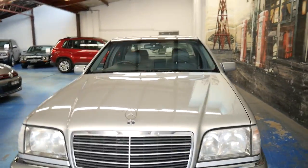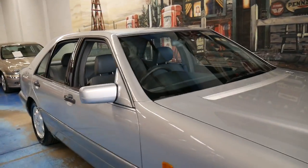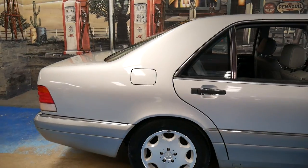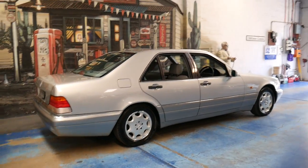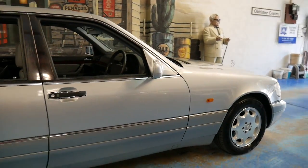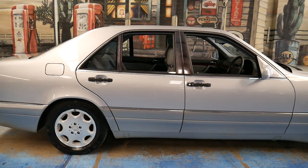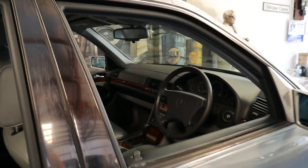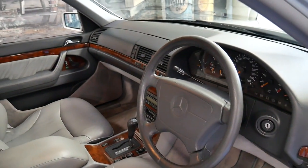A video went up on YouTube of that car when I was going to sell it and it's had about 8,500 views in less than 12 months. So there are a lot of people out there with a lot of interest in these W140s. I can't speak highly enough about the W140 series. There was one which came in here the other day — it was Barolo Red. They were looking at trading it on another S-Class, but they got back in their 140 and said it would feel like a downgrade because this car is of such high quality, much better than the later model. And they decided to keep it.